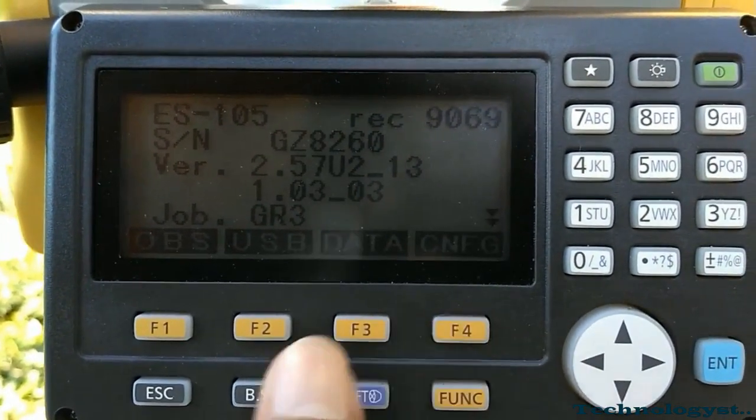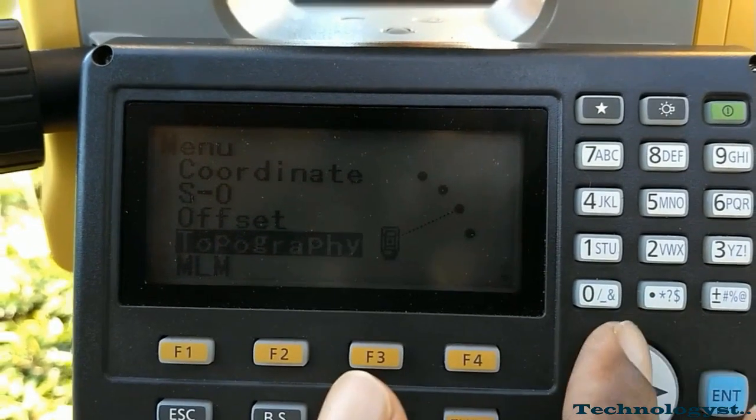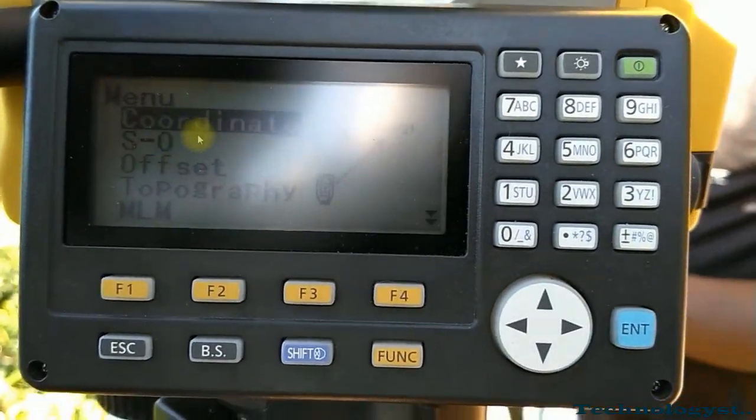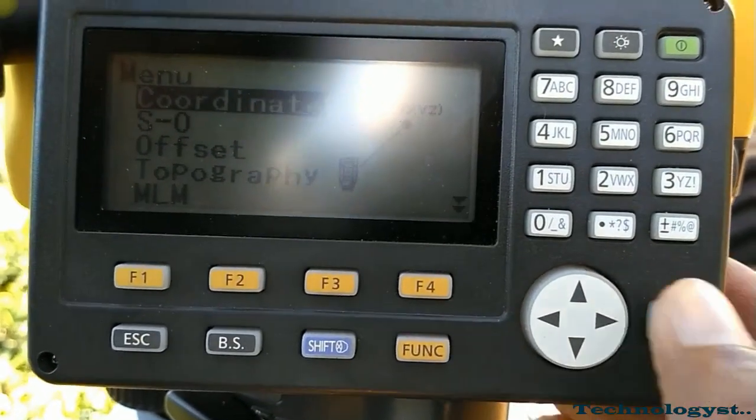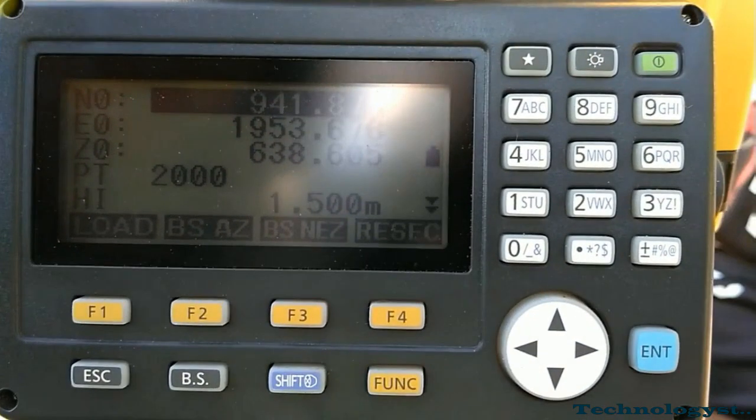To take readings, first we have to set up the occupy orientation — this means giving the reference starting coordinates. Go to Coordinate, then go to Occupy Orientation. If you don't have any predetermined temporary benchmark, you can give arbitrary values such as 100, 100, or 1000. But in this case, we have given exact values with respect to a predetermined benchmark, meaning we have a known XYZ coordinate for this station.